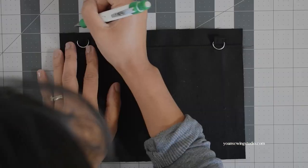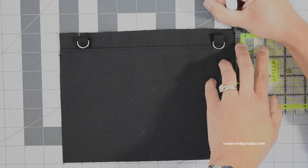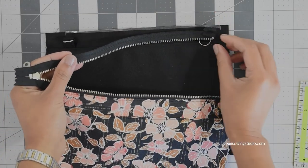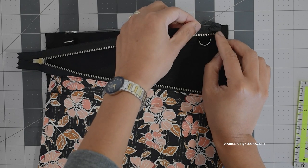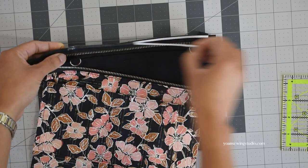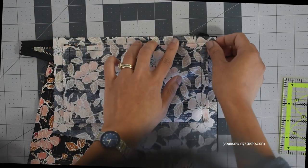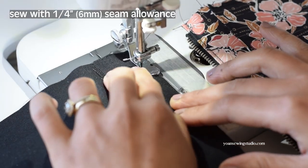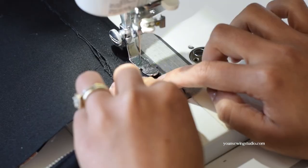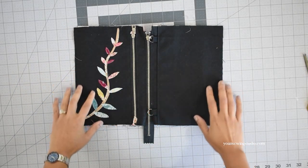Lay the back exterior panel right side up and slide the D-rings out of the way. Do the same marking as before but in the opposite direction — the one-inch point mark should be at your left-hand side and the three-eighths inch mark at your right-hand side. Apply basting tape between the marks, lay the zipper right side down with the start on the three-eighths inch mark, mark the one-inch point on the zipper tape, apply another basting tape, then take the back interior panel with the slip pocket and lay that right side down. Sew with a quarter-inch seam allowance, stopping at the one-inch point mark to move the zipper tape out of the way before continuing. Turn to the right side, finger press the seams, and top stitch.